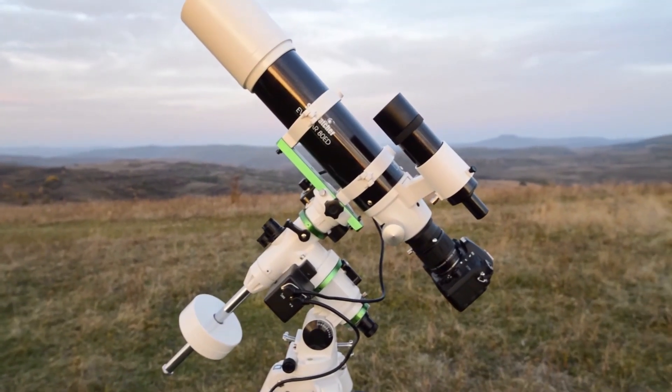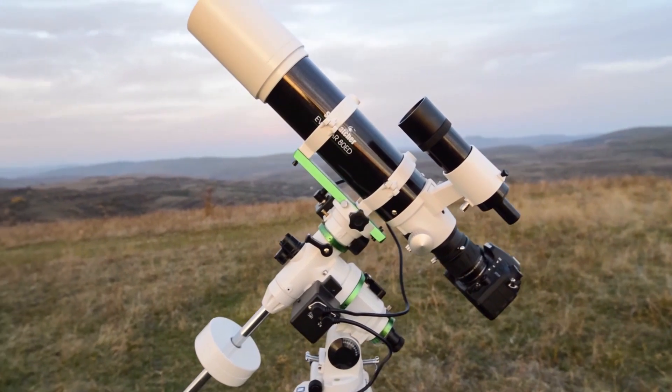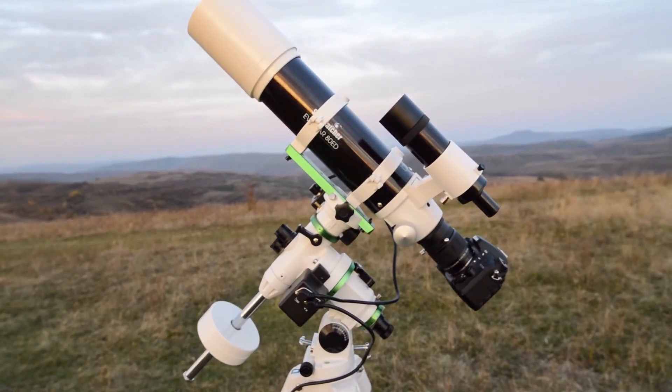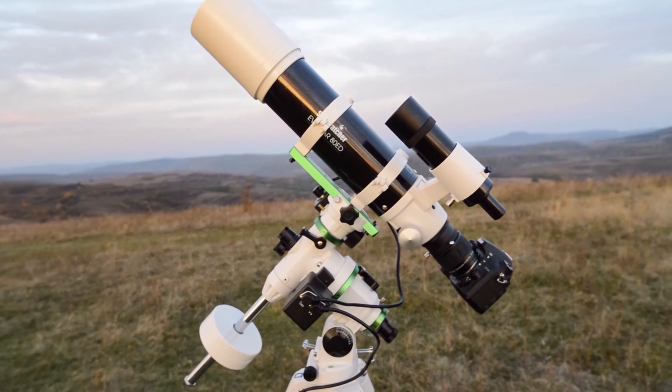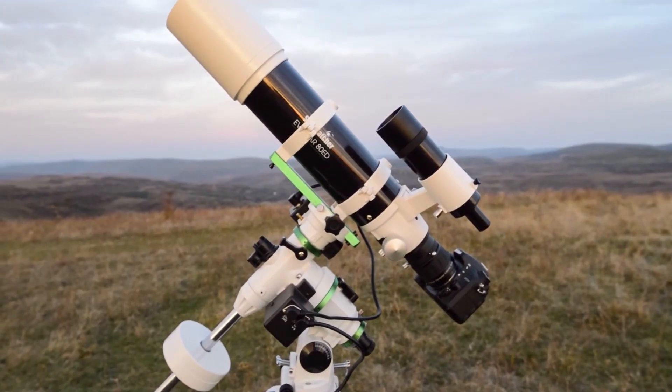Hello, I'm back with my EQM35 Pro. In this video I will show you how to properly balance the mount and make a polar alignment. I will also review the performance of the EQM35 Pro in tracking the moon and the planets.